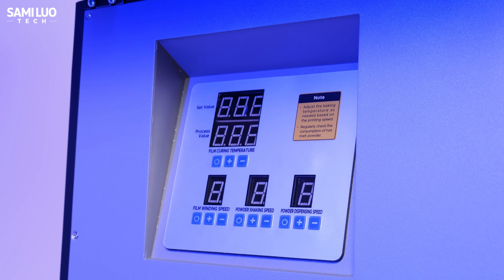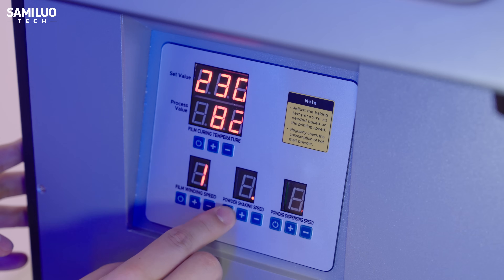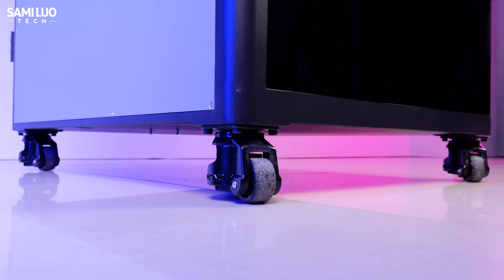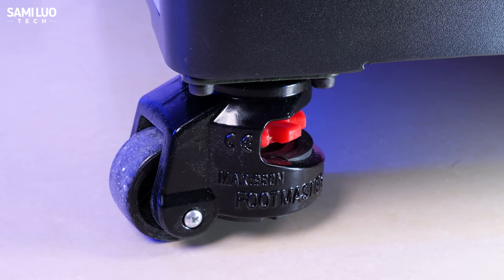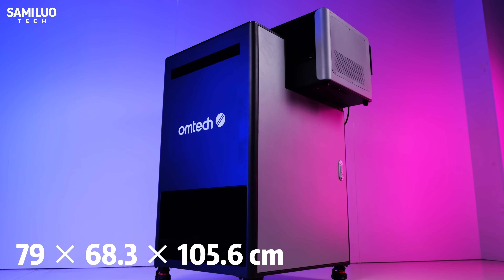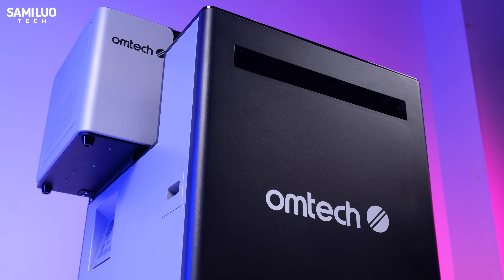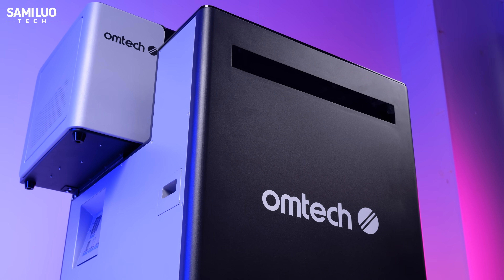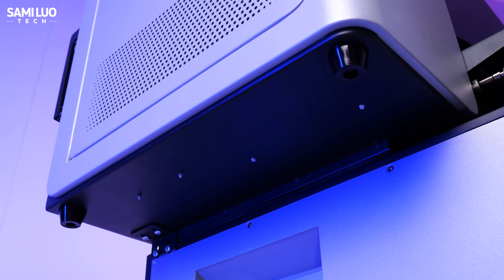There's also a touchscreen on top to perform various tasks without using the app. Below that is the control panel for settings like curing temperature, winding speed, and so on. Don't get overwhelmed — the final production version will be fully automatic. At the bottom, four caster wheels make this heavy machine surprisingly easy to move around, a must for something this size. The total dimensions are 79×68.3×105.6 cm. It looks sturdy and premium, but it's actually very easy to operate with no steep learning curve, suitable for both beginners and serious creators.